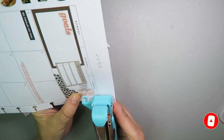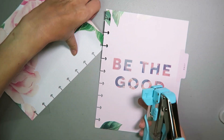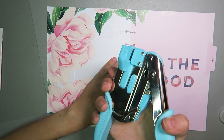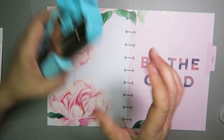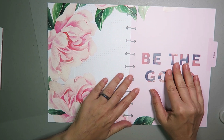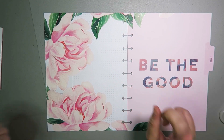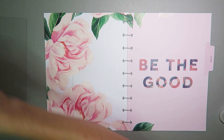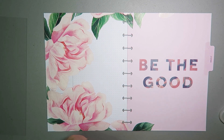If you don't have a crocodile punch and you're going to do stuff like this where you're going to put stuff over the spine, they really are much better than the Happy Planner punch — much better. So if you don't have one I highly recommend them, they're so worth it. Alright, that is that and then I'm going to put these to one side.